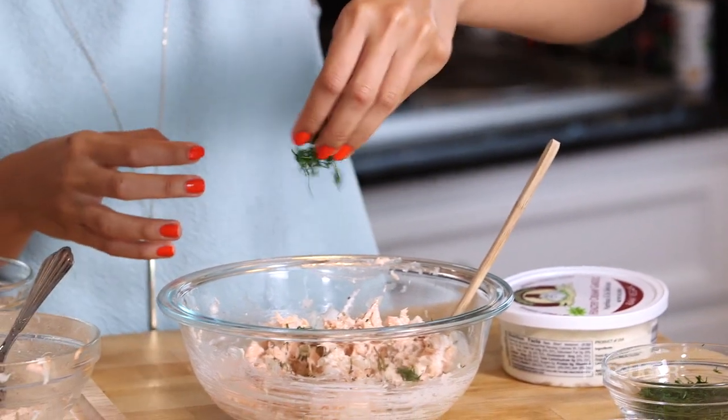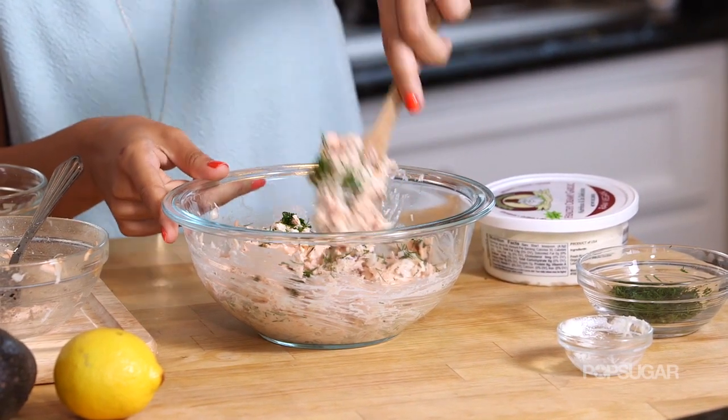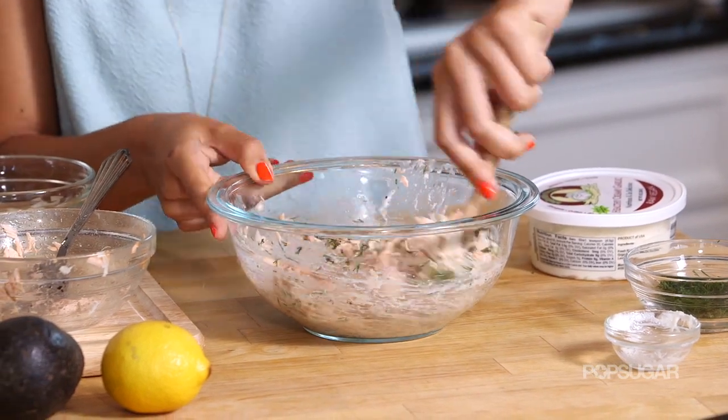I'm just going to grab a little handful of the fresh dill and add that in. I am a huge fan of dill in general — my friends think I'm crazy, but I would honestly wear a dill perfume if it existed. I love the smell and I love how it tastes. I think this adds a really beautiful color to the dish and that really nice dill flavor, which pairs wonderfully with salmon.